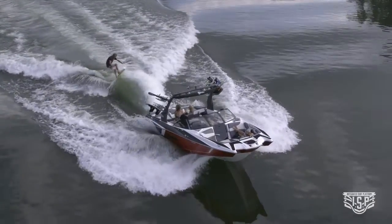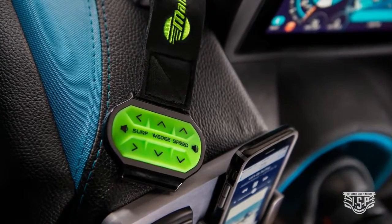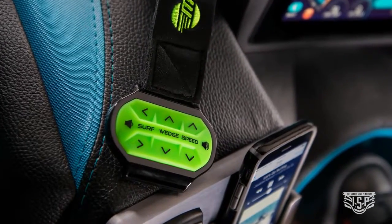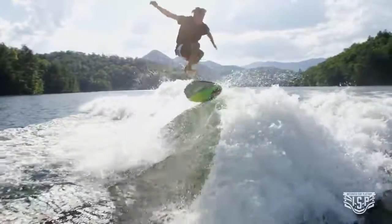For the ultimate wakeboarding or surfing experience, our patented surf band wrist remote puts speed, tower volume, wake, and wave control on the rider's wrist, allowing the rider complete control.